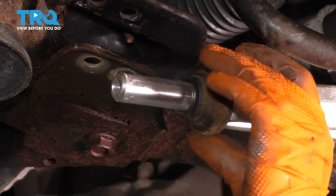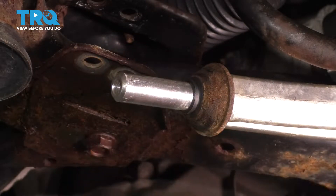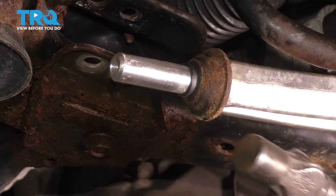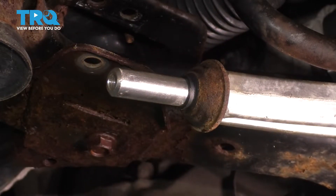The new bushing comes with this piece here. If you wanted to take the old one off, you can, but you can totally reuse it. It's just a metal sleeve that basically protects the bushing from debris. Because mine is kind of seized on, I'm just going to leave it on and reuse it. But typically you would just hammer it off.